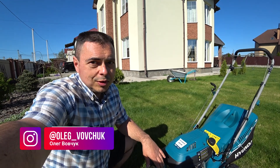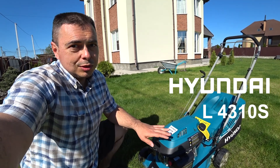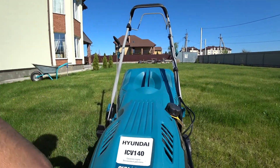Всем привет! Сегодня будет небольшой видеообзор на бензиновую самоходную газонокосилку от компании Hyundai, моделька L4310 с мощностью 3,5 лошадиной силы. Мы на выходные с семьей выбрались к своим друзьям и решили протестировать данную газонокосилку.